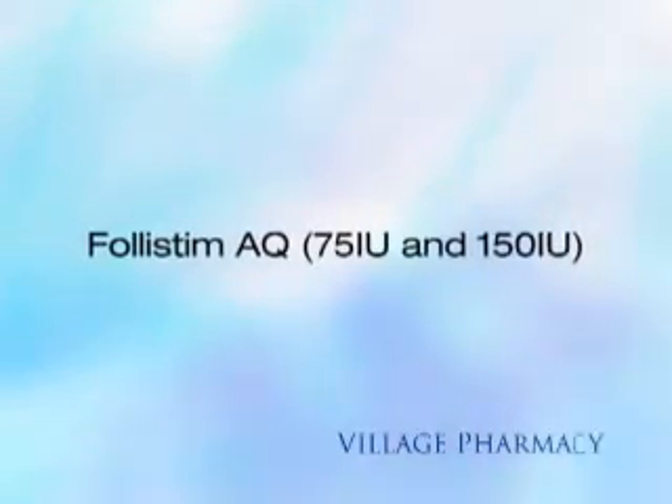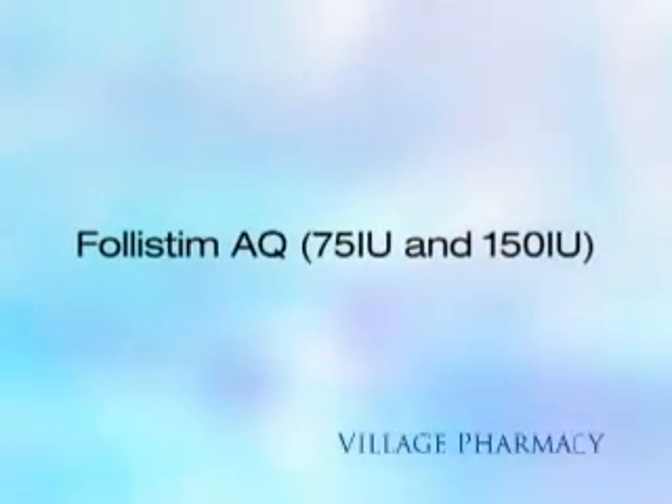You are viewing the Village Pharmacy Med Series: Follistem AQ, 75 international units and 150 international units.